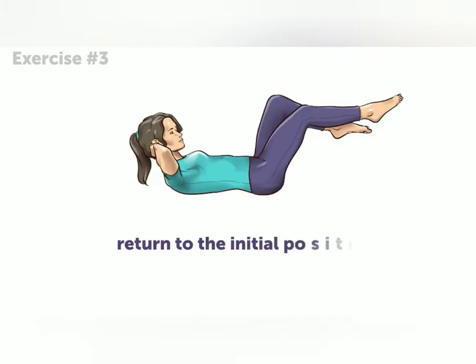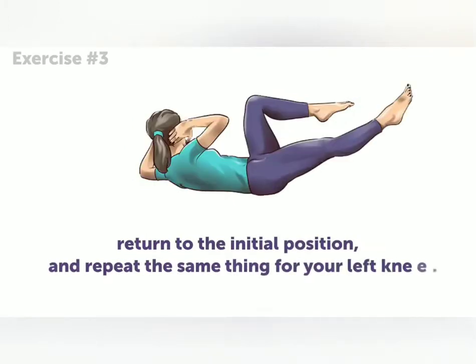Then return to the initial position and repeat the same thing for your left knee.